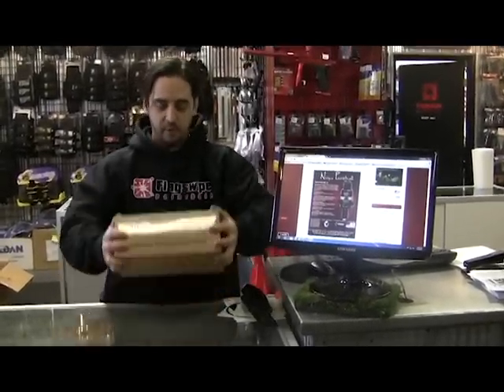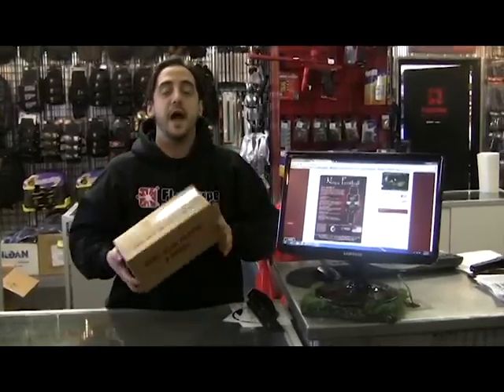Hello YouTube! How's it going out there? My name is Keith and I'm with Flag Swipe Paintball, and I'm here to show you something that we are yet again first in Canada to have.